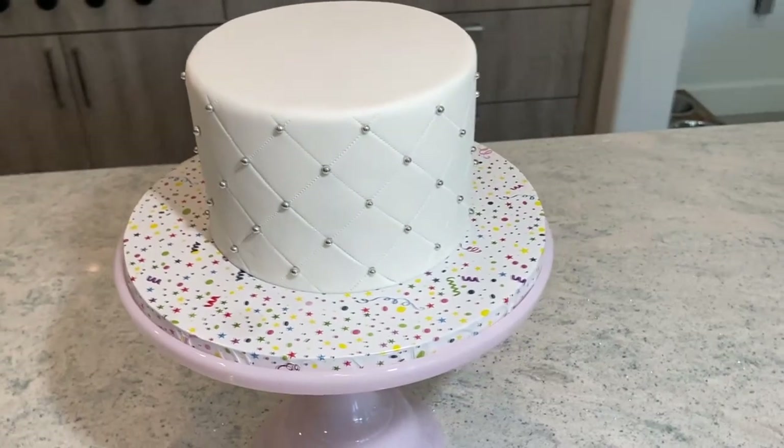Hi guys! In today's video I am going to show you how I make a quilted pattern on a cake.